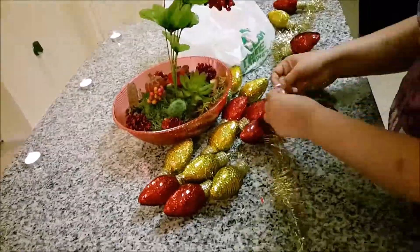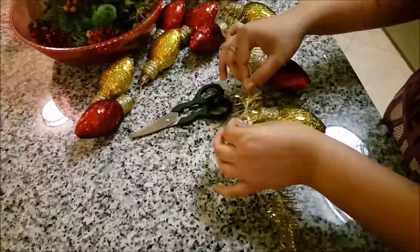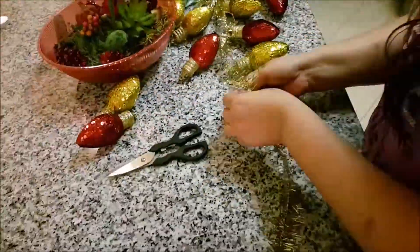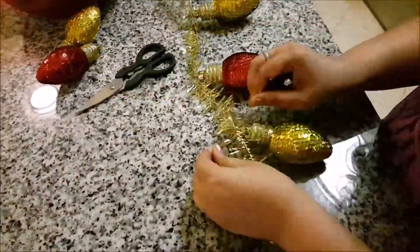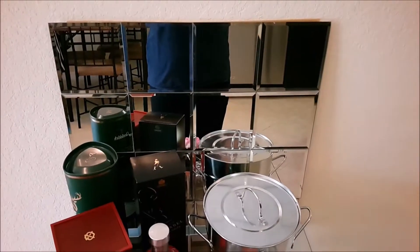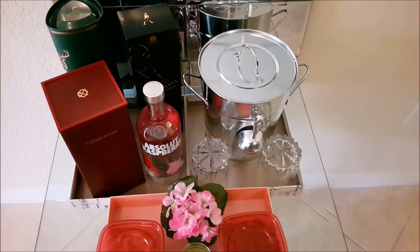These are Christmas tree ornaments that come in a pack of two. There were a lot of different colors at Dollar Tree but I got red and golden because those are the accent colors for my house. I'll be tying the ornaments to the garland, alternating the color — one red, then golden, then red, then golden — and creating a string out of it.